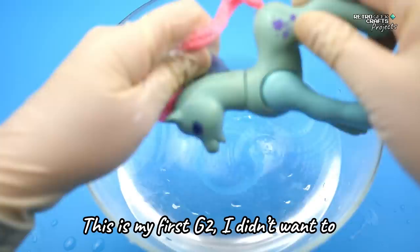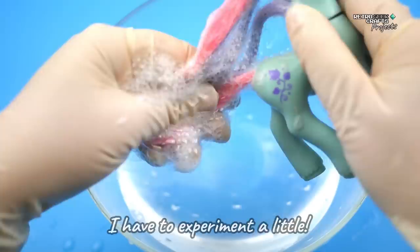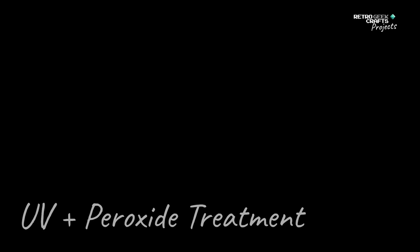And because this is my first G2, I didn't want to risk opening it. I didn't find enough information on how to do this, and I have to experiment a little. So, in this video, we're only going to clean her, and then at some point I hope to come back and show you how to fix the mechanism.